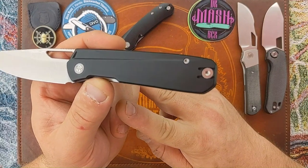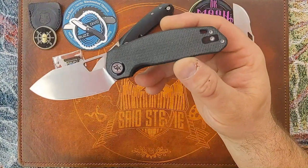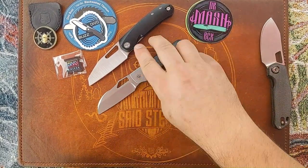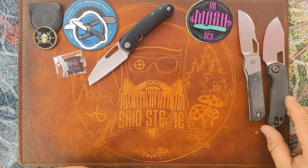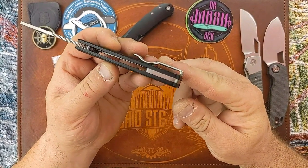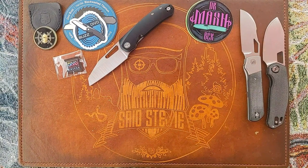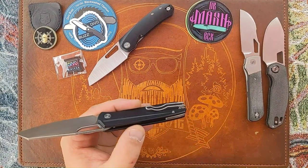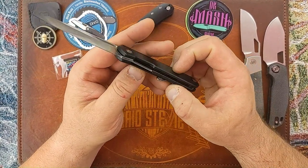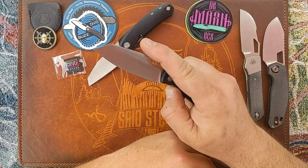It just takes away from the aesthetics of the knife. It's one thing when you have like on the Growler a filler tab — not the greatest but better than what you have with the Stout. And it's not just a Devo Knives thing — anyone who does a reversible pocket clip, Giant Mouse does the same. You've got what I believe is a titanium backspacer. Liner lock, dead nuts centered, and the action is good to go on this one.